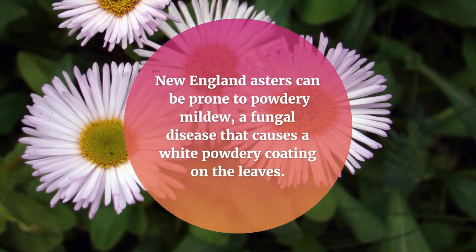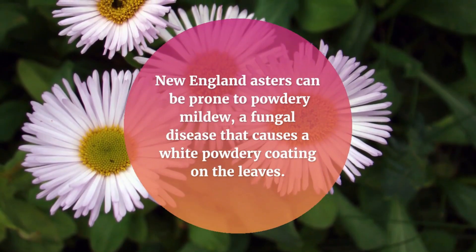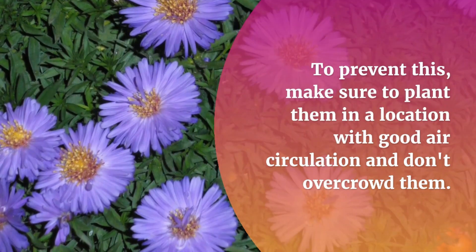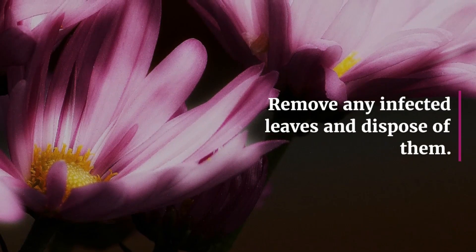New England Asters can be prone to powdery mildew, a fungal disease that causes a white powdery coating on the leaves. To prevent this, make sure to plant them in a location with good air circulation and don't overcrowd them. Remove any infected leaves and dispose of them.